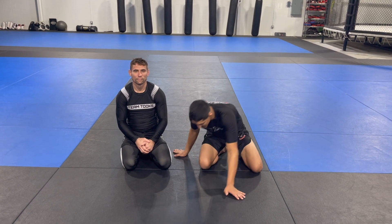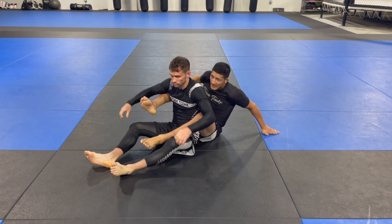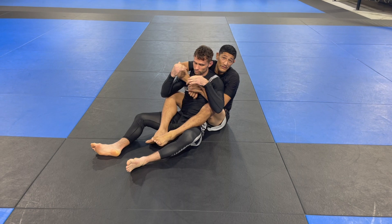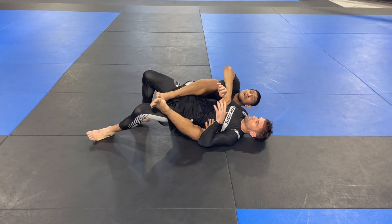Hey guys, this is Professor Jose. I'm going to show you one of my favorite ways to attack from the back mount position. I'm anticipating something right — typically you have the back mount, this is my choke inside, you want to bring your partner this way to attack the choke. What he wants to do is get his head to a safe side so it's harder for me.